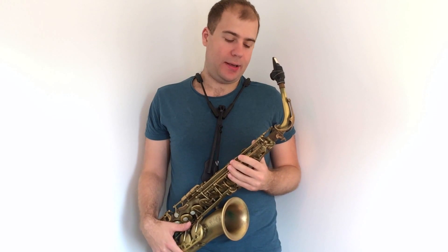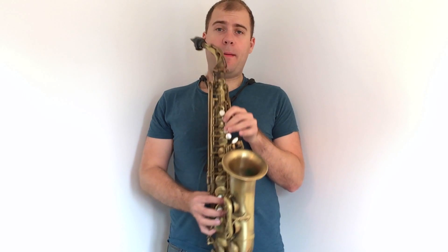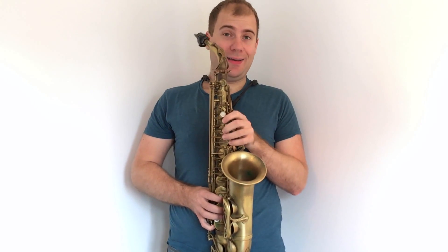Now let's talk about the top range. We're going to start playing the scale starting on a G with an octave key, and for now we're going to go as high as the D, then we'll discuss the fingering for the top range. Starting on the high G with an octave key, the notes would be G, A, B, C, high D. Let me just play that first for you.